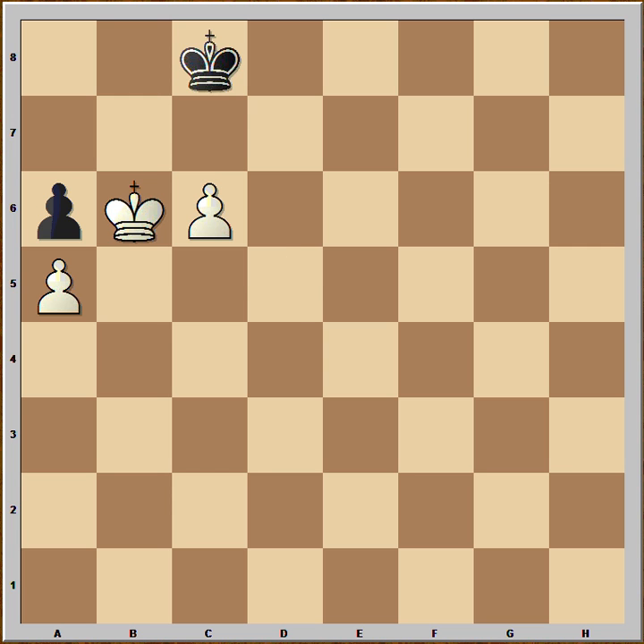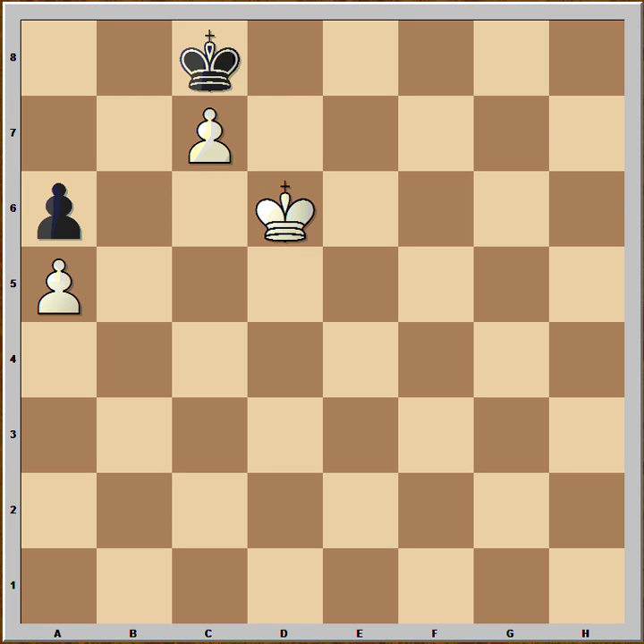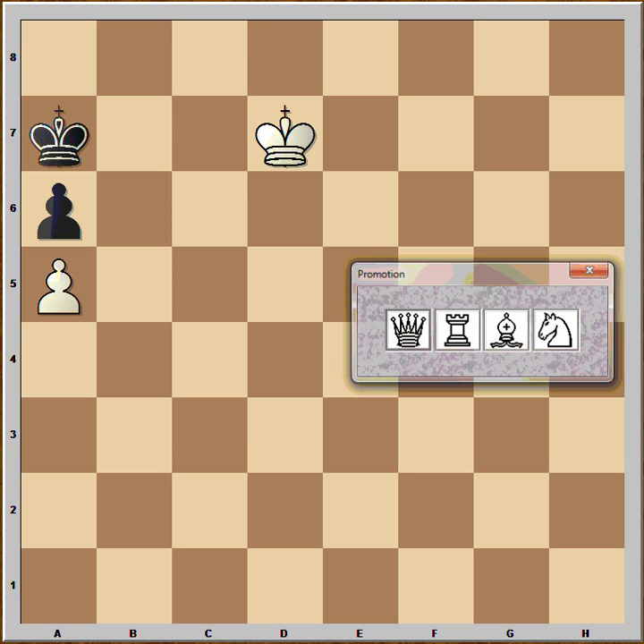So then after king to d5, black can go to d8, but then king to d6, king to c8, c7, king to b7, king to d7, king to a7, hoping for a miracle.